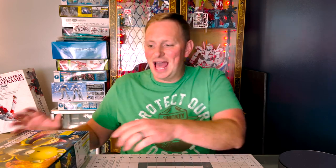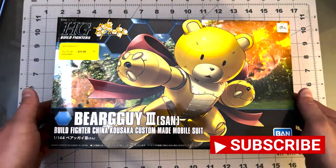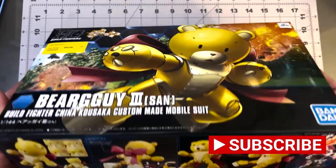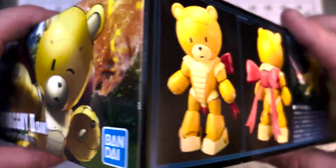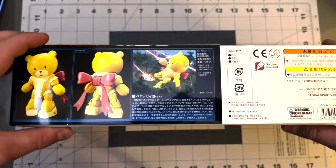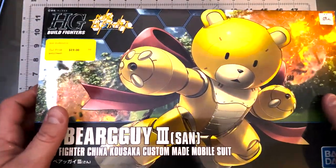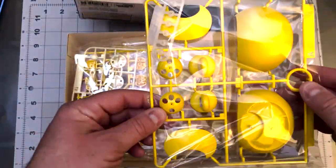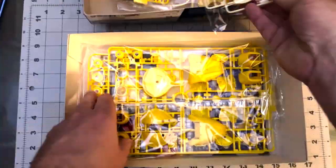So without further ado, let's get into the unboxing. Alright guys, unboxing time. You can see this model kit is from the Build Fighter series, so of course you've got to take it with a grain of salt — some kits are good, some kits are not. I will say for this kit it looks like it's going to have some potential. You can see there's some large plastic with it; the head is like palm size. It's massive — this thing is probably on the Sazabi size.